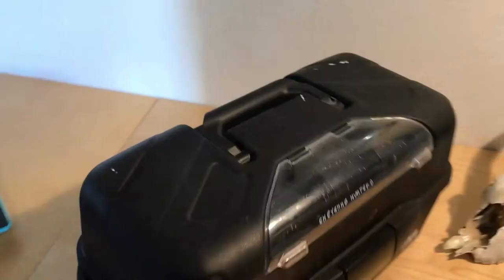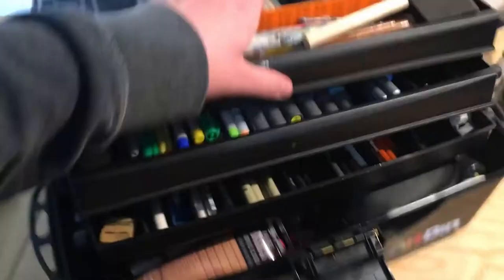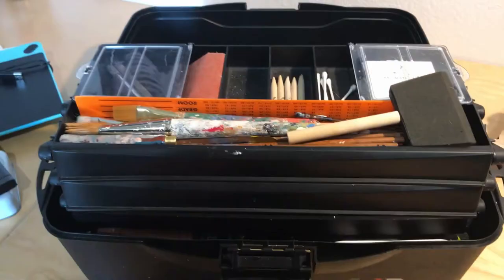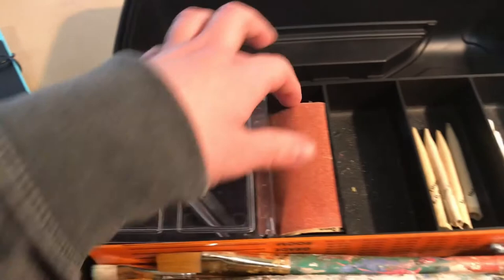In this art bin it hosts the majority of my art supplies. I've had this for at least 12 years now. It opens up and I'll go through all the supplies. It's really great for holding everything. I don't like taking up a lot of space — you don't use all your art supplies all the time so it's nice to have it stored away nicely. Up here I have exacto knives, sandpaper, blending sticks, q-tips. I also have all of my paint brushes and a ruler, and this sponge.